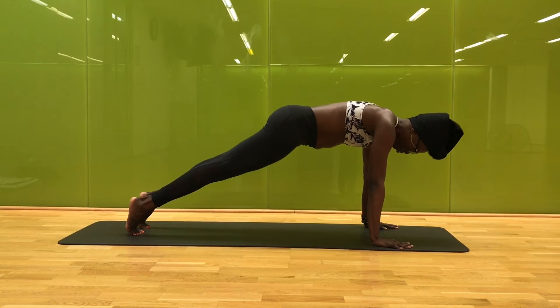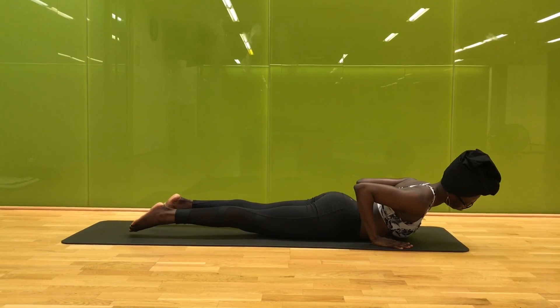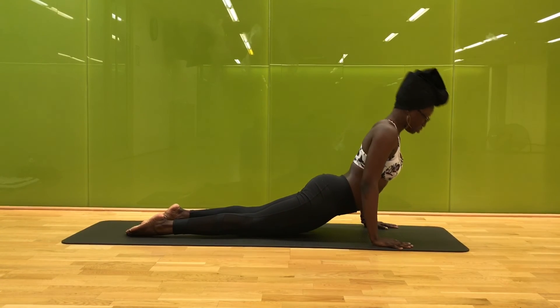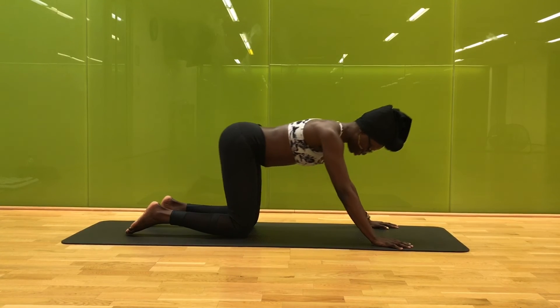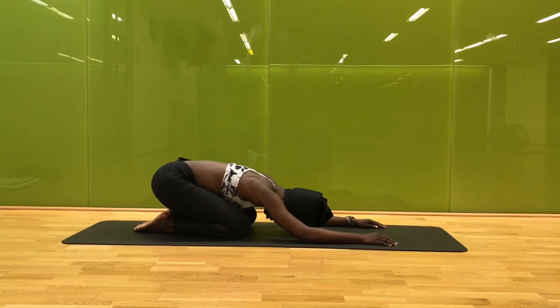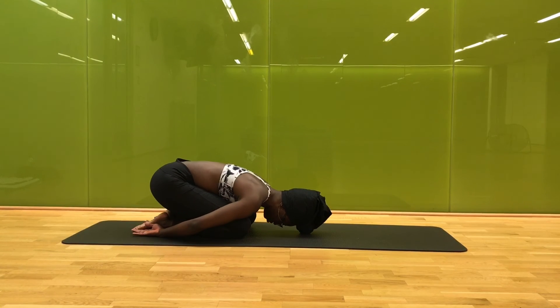One more time, round to plank pose, soften your knees, lower all the way down to your belly. Finding your strength, your grace, your breath — inhale lifting your chest; easy exhale slowly shifting everything back to child's pose. In child's pose, stay with your breath, feeling your inhales expanding your chest, creating space. Easy exhales you soften here. Slowly bring your fingertips to meet your hips at your toes as you soften, and as you breathe, maybe gently rock your head side to side.